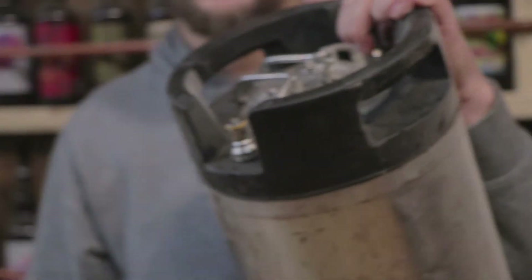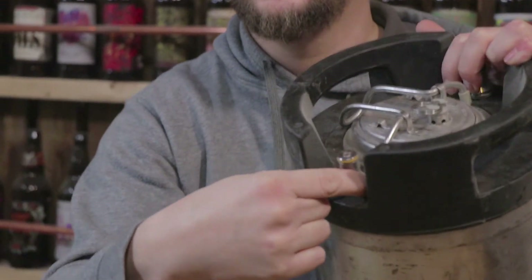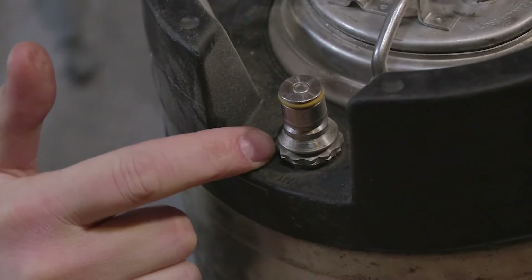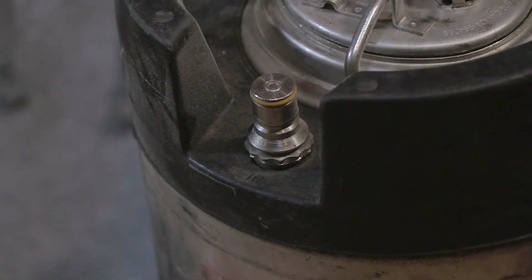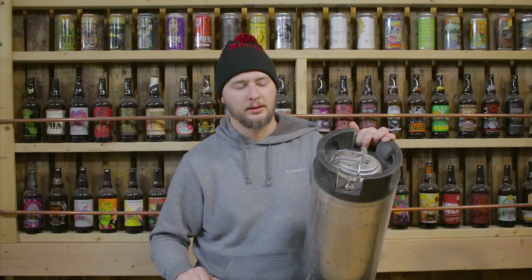The second keg that we bought used had a different kind of connector on the bottom — it's got more of like a star pattern, almost like a 16 or 18 point. They do make a special socket for that, so if you have one of those you will need to purchase the socket. We'll put a link in the description below.